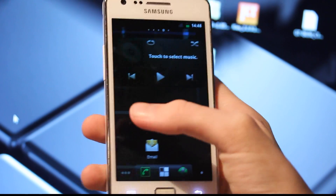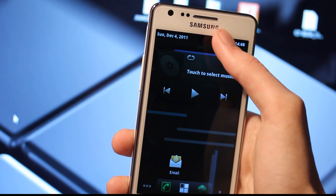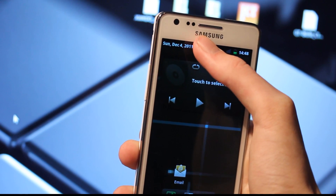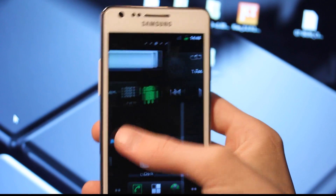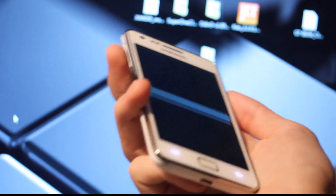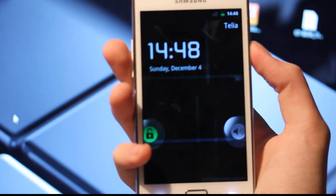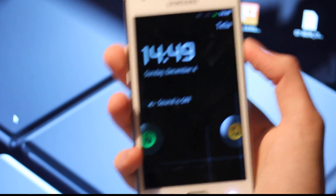But awesome, we are inside, and it feels extremely smooth. So yeah, that's interesting. That's basically how you go ahead and install your first custom firmware. Awesome.